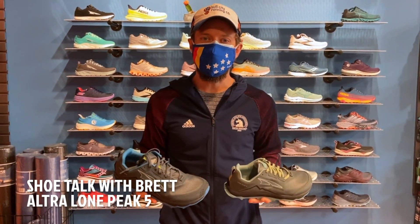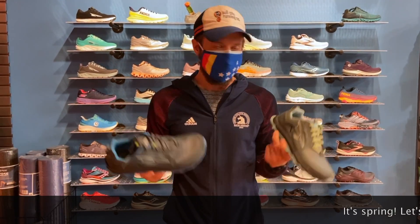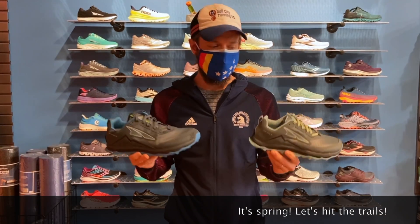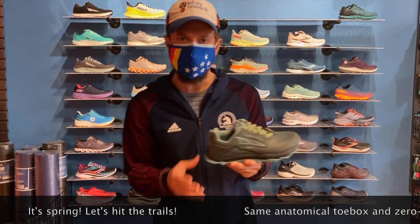Hey everybody, it's Brett here at Bull City Running Company, and today we're going to take a look at the Ultra Lone Peak 5. It's going to be a little warmer out, people are getting back onto the trail, so we thought we'd take a look at the update on this beloved trail shoe to see what's different.